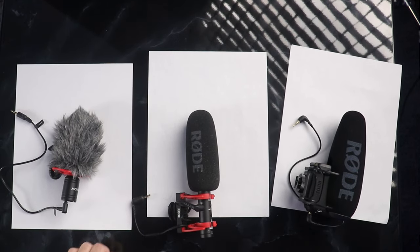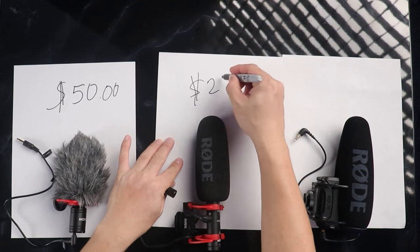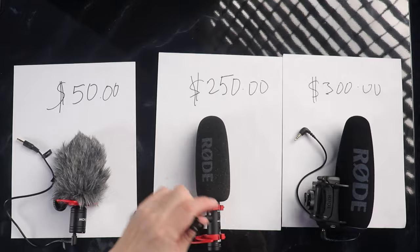For those who are new to my channel, my name is TJ. I do a lot of vlogs, a lot of unboxing videos, and tech-related videos such as this. Let's go on to our topic for today — we're gonna talk about microphones. I will put three kinds of microphone here on my table. This one is fifty dollars, this is two hundred and fifty dollars, and this is three hundred dollars.